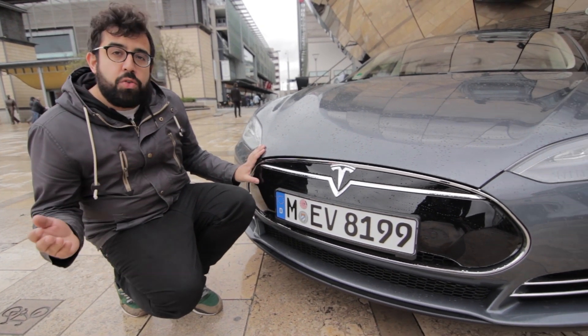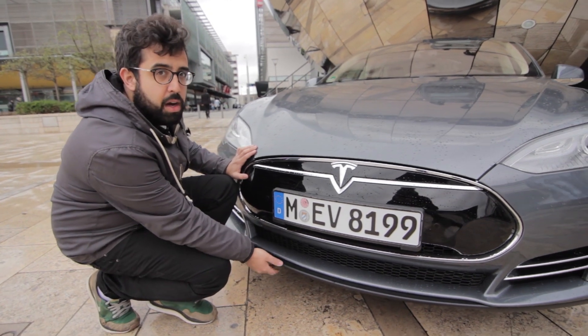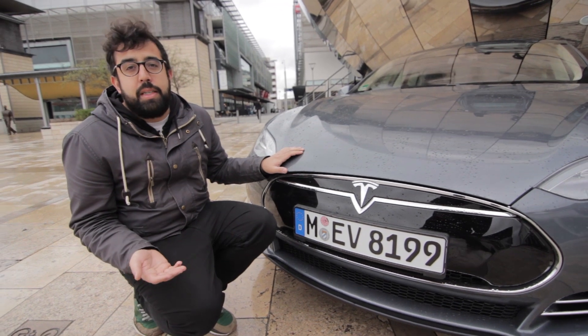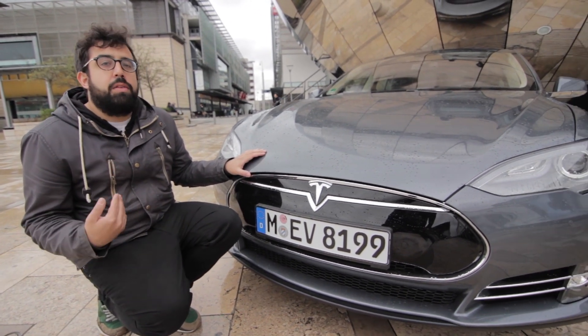On a similar note, the batteries are on a tray that lines the bottom of the car, which means the bottom is entirely flat. This makes it more aerodynamic on the motorway and actually helps you get more out of those batteries.